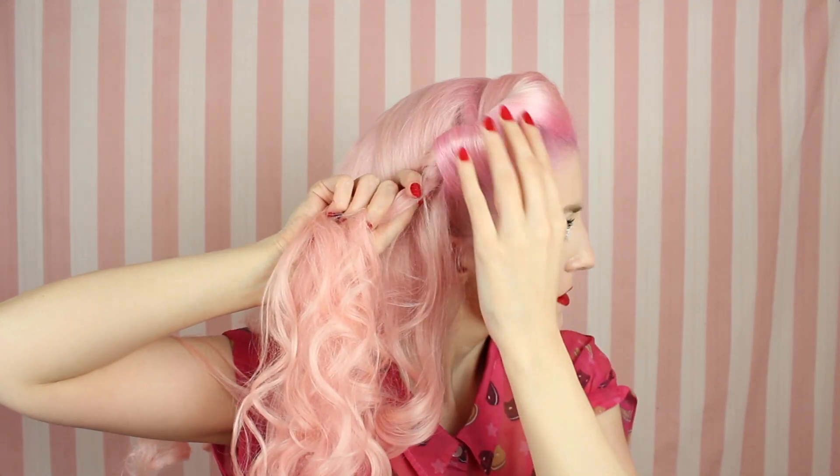So taking our rat tail comb, we're going to make a part on the side of our head. Whatever side of your head that you put most of your hair on, you're going to take a chunk from that section. We're going to start turning it towards the back of your head, so it kind of creates this little sort of roll of volume right here. And then we're going to pin that, and take a side section and pin it out of the way for a second.